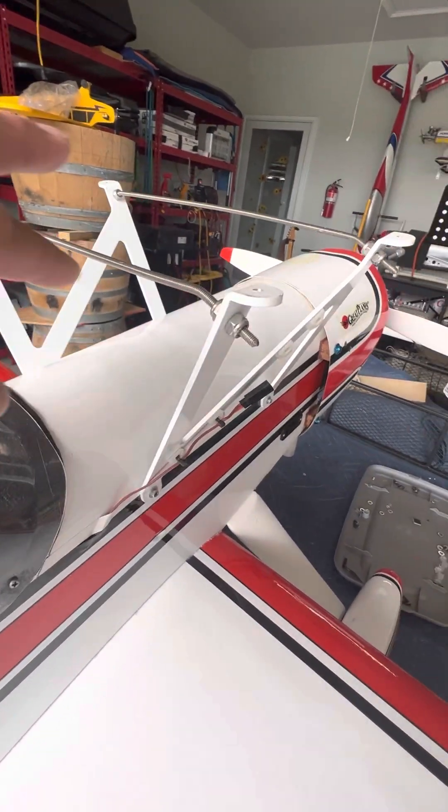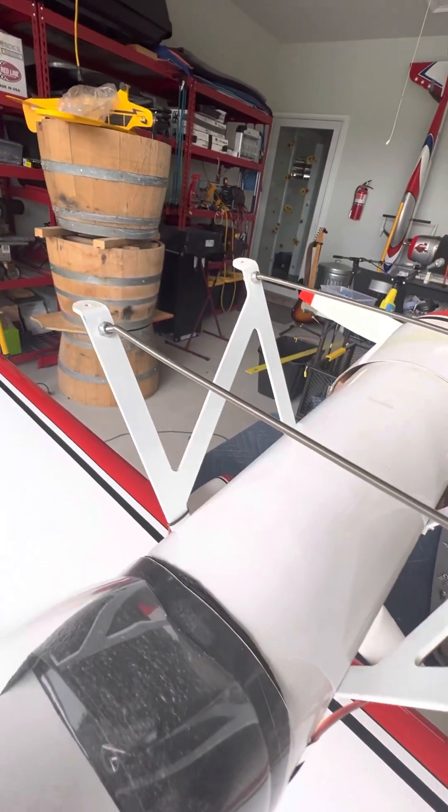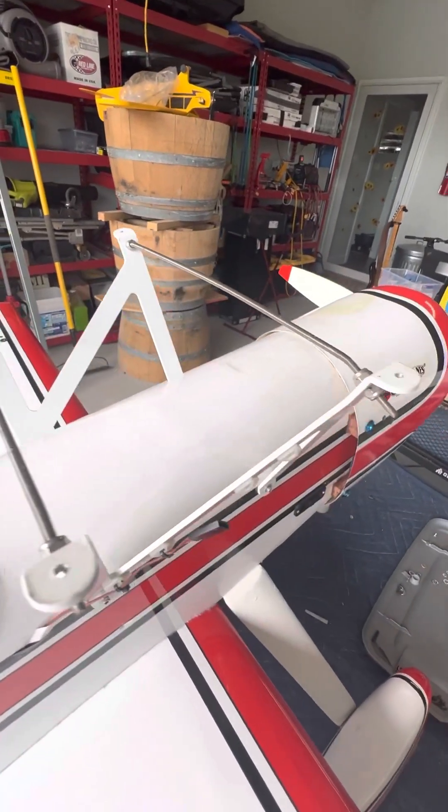These are those all-threads I put in — I was telling you about it. Locks all of this in where it's not flimsy anymore. Front and back.